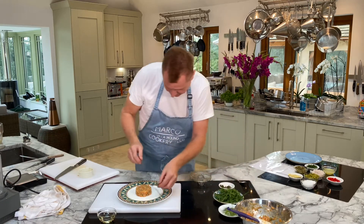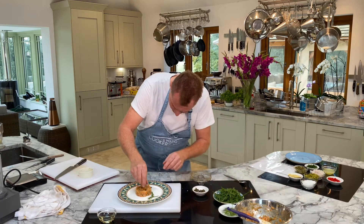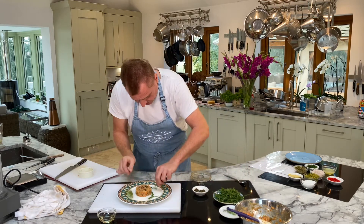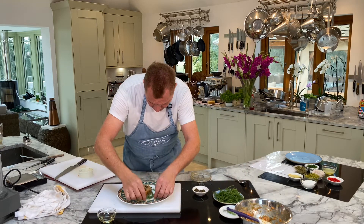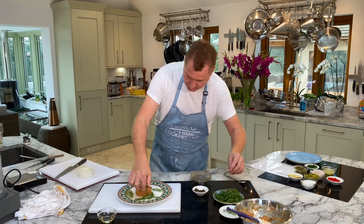A bit of garnish - some super fine capers, fennel shoots - don't shoot the fennel! Thank you very much - three minute salmon tartare. Make this for your friends, they'll think you're a chef!